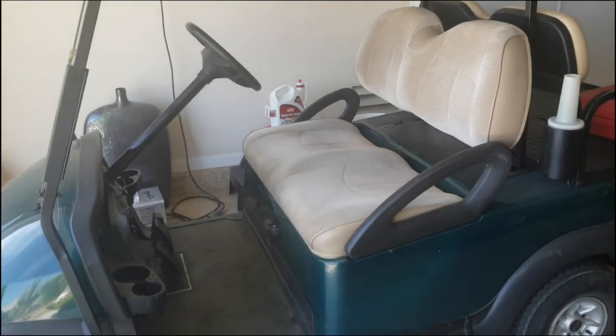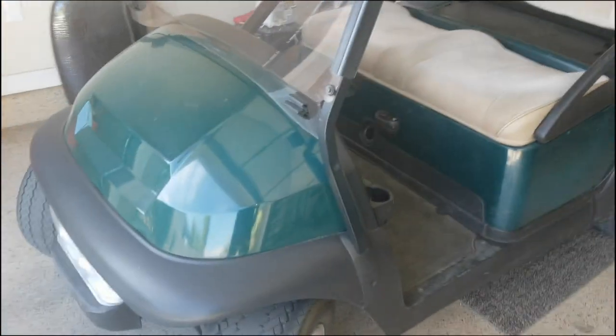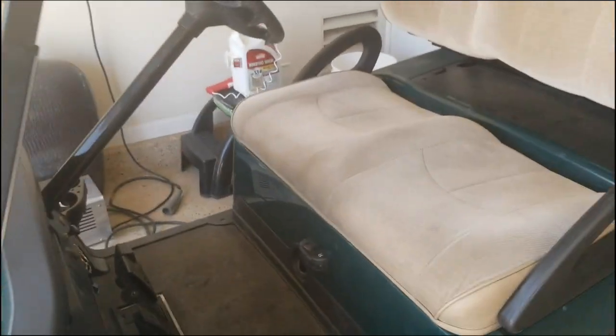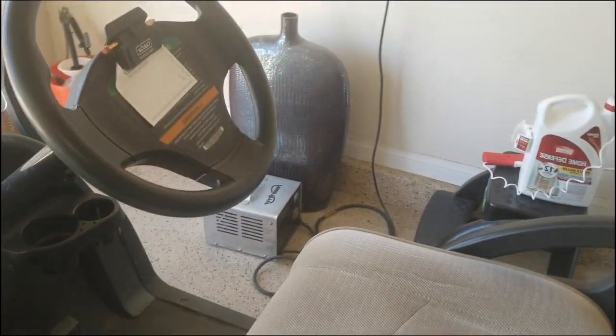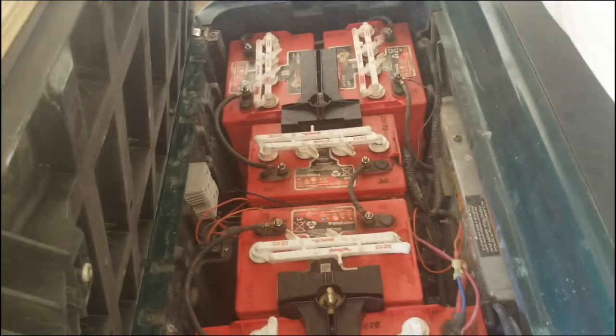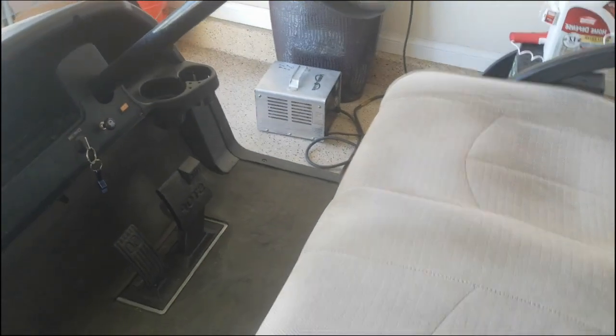I wanted to show you a quick video that might help a lot of you with dead golf carts. Here we've got a golf cart that is completely dead — 48 volt — and the charger when you plug it in will not come on because the batteries are too low. There's only about two volts in this whole system.